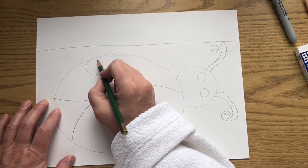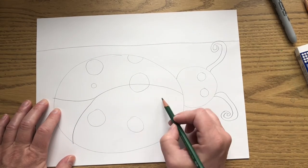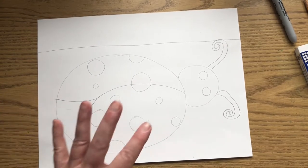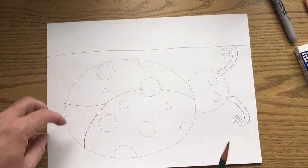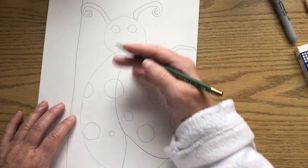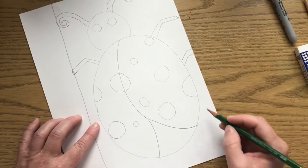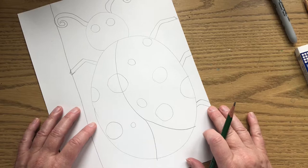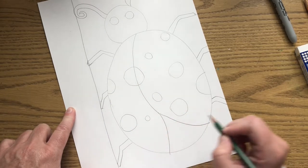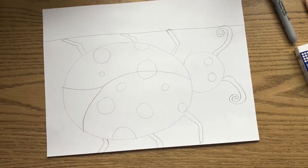Now we're going to put spots on our ladybug — they are circles and can be big circles, small circles, or circles that run off the edge of the ladybug. If you watched the fun facts video, you know the number of spots depends on what kind of ladybug it is. Now we need to draw six legs, three on each side. One leg comes off like this and comes to a point. I'll have some legs run off the page. So there are the six legs, three on each side, the head, the two wings, and the spots. We are now ready to Sharpie.